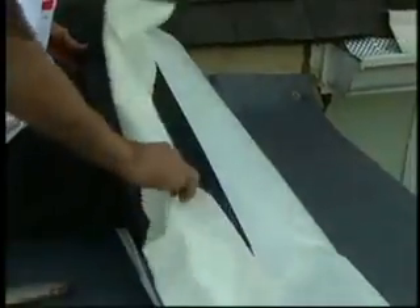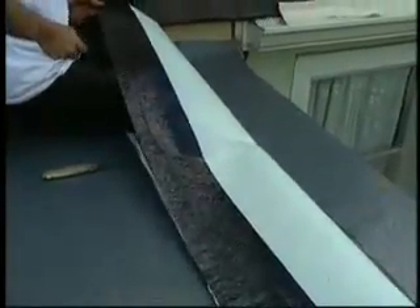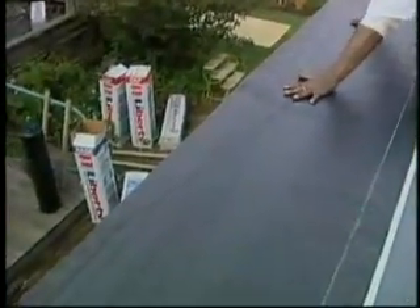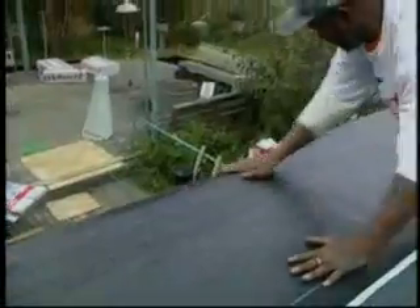Next, fold the sheet away from the edge of the roof along its length, exposing the bottom of the sheet. Remove the narrow width of release film from the back of the sheet. Working from the center of the length of the Liberty base ply, allow the sheet to roll onto the deck, being careful to avoid wrinkles and trapped air, and while maintaining proper alignment with the edge of the roof. The resulting smooth surface assures a sound receptive substrate for the Liberty cap sheet.